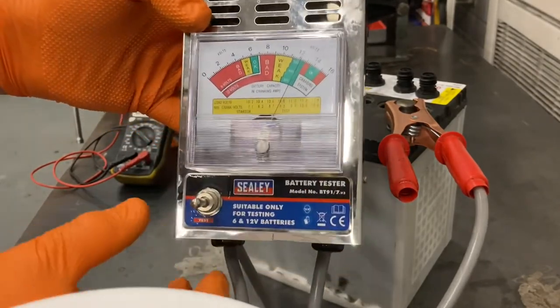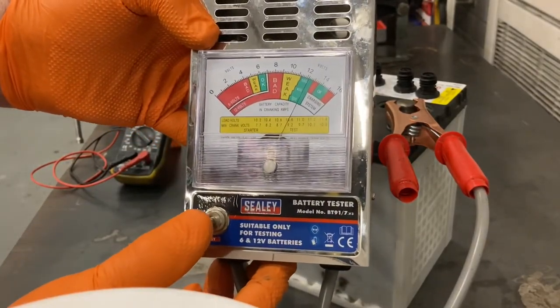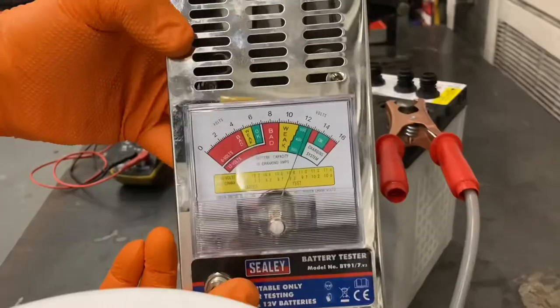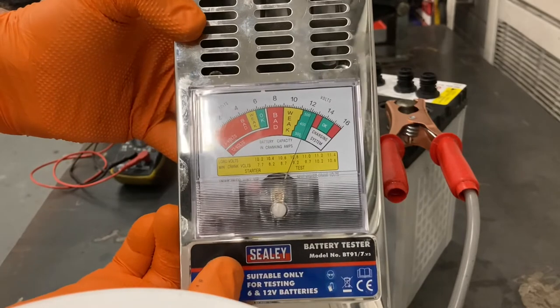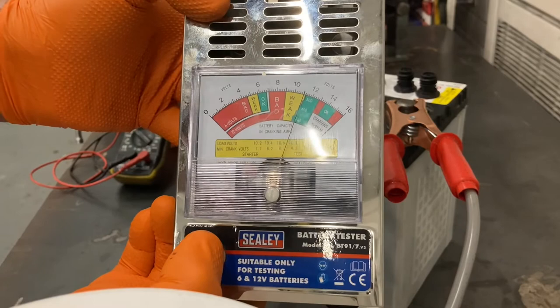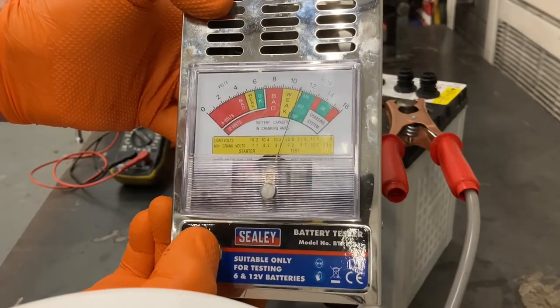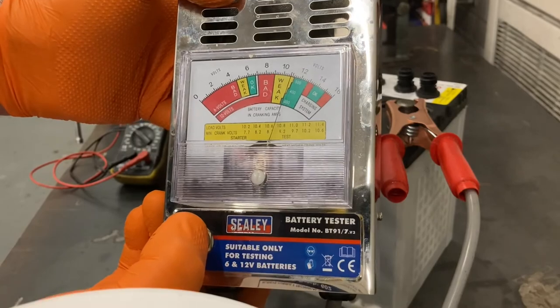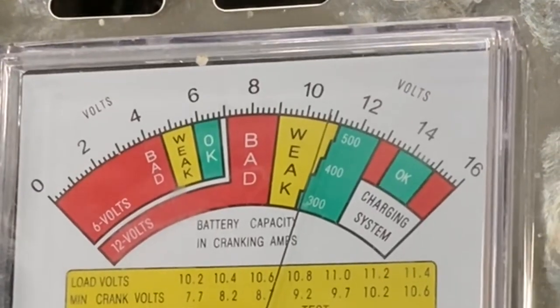Connected that up, and I'm going to press the button. One, two, three, four, five, six, seven, eight, nine, ten.